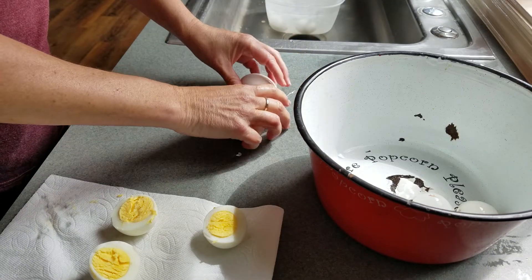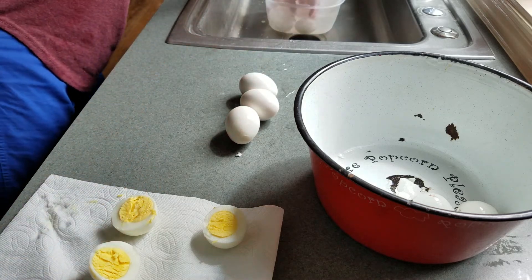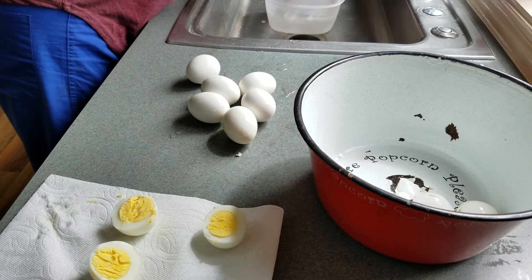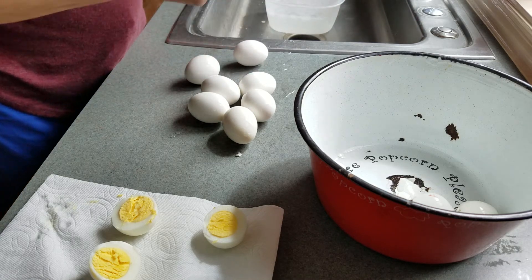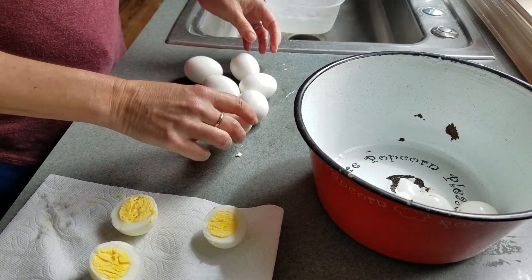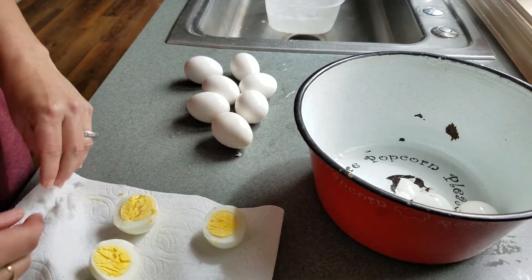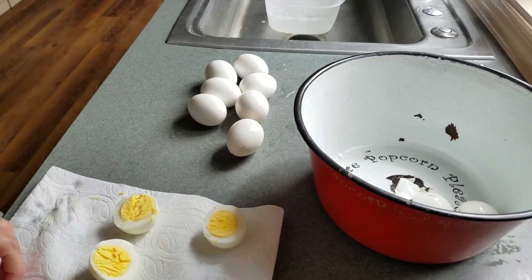What I'm going to do with these eggs that are still in the shell is just take them out of the cold water and put them in the fridge like this. These will keep in the fridge, and when you want an egg you just pull it out and peel it — they'll peel like this forever. So it's not like you have to peel them when they're warm. Let me know if you have any comments. See ya.